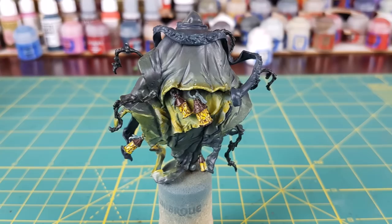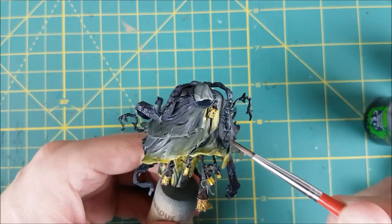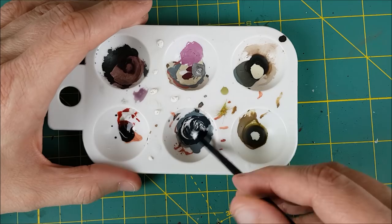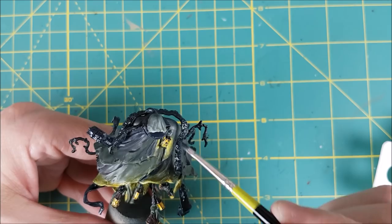Next I'll be using these colors again along with Nuln Oil Gloss, though regular Nuln Oil will work just fine. I'm using this all over the scarf to outline the faces and to darken their features. Once that's dry I'm mixing up some more of the two parts grey and one part blue and purple. I'm going to be adding white to this until it is noticeably lighter. Then using a small dry brush I'm going to go over the entire scarf to make the faces and the raised edges of the scarf stand out.